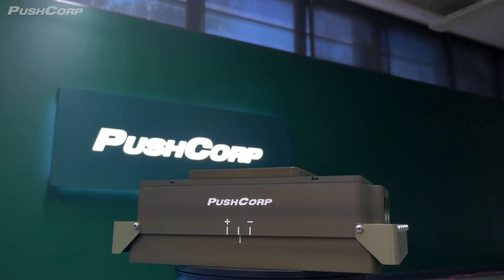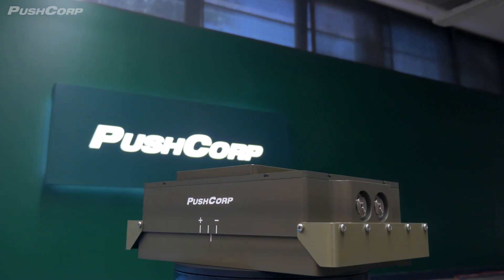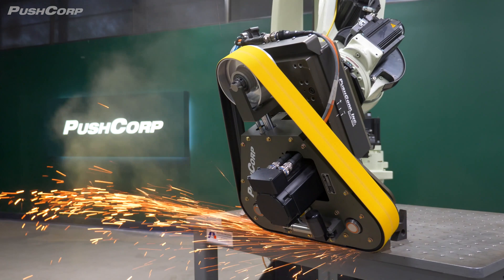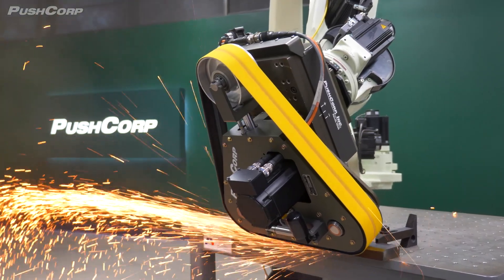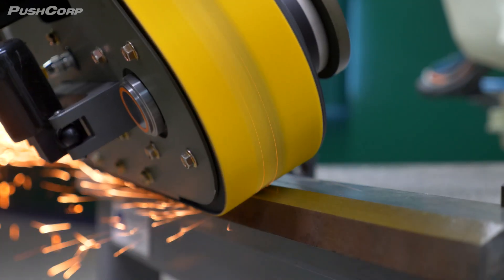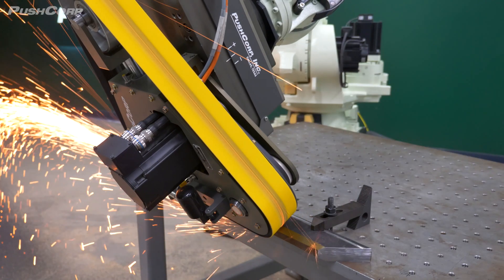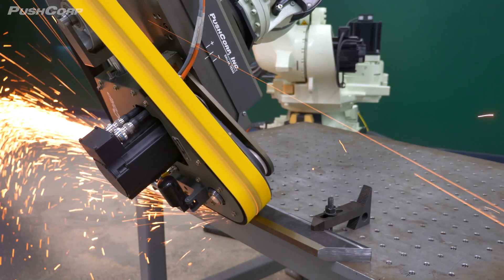For more details on active versus passive force compliance, check out the video linked in the description. As you can see, the RBS372 handles this carbon steel part with ease, delivering a clean and consistent bevel. The robot allows for complex movements while maintaining precise orientation, ensuring every part is finished to the same high standard.